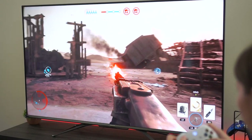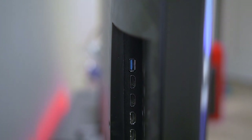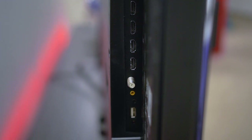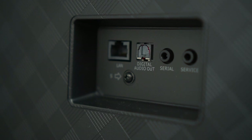Besides the two HDMI 2.1 ports, there are also two other HDMI 2.0 ports, two USB ports, a place to attach a cable box or antenna, AV in, a 3.5mm headphone jack, Ethernet, and optical audio out. So it's got pretty much any port you're going to need for this TV.